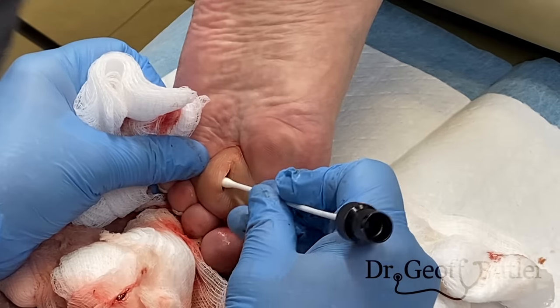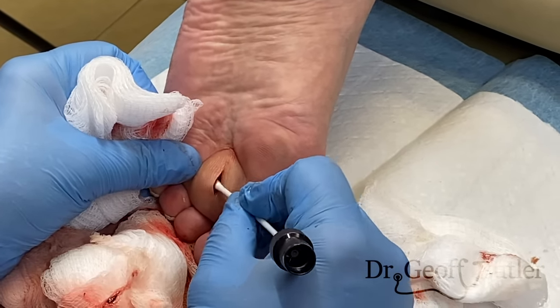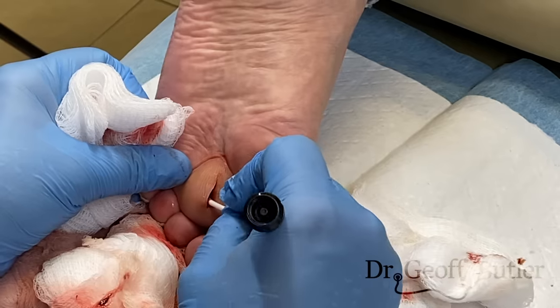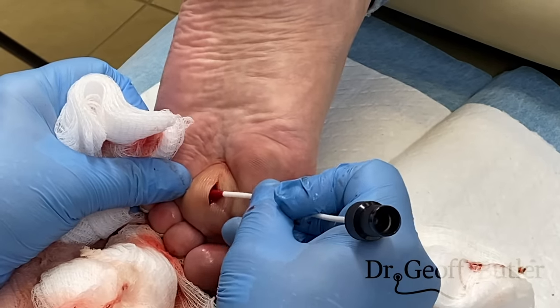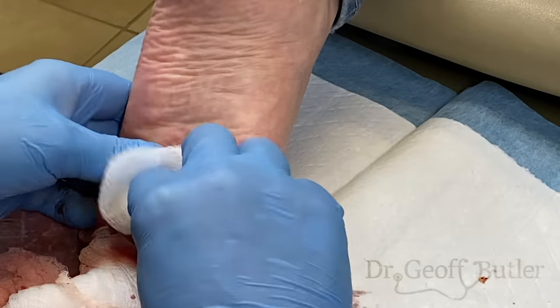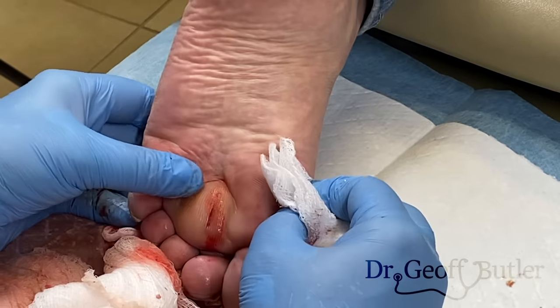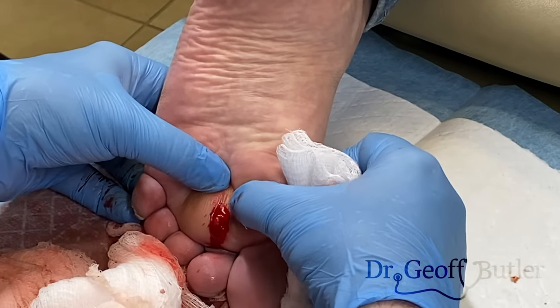Little pressure there — is that hurting? Not too bad. Because we're trying to find live bacteria here. That really sensed it all through here — this side, not so bad.